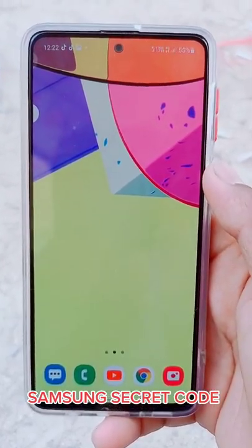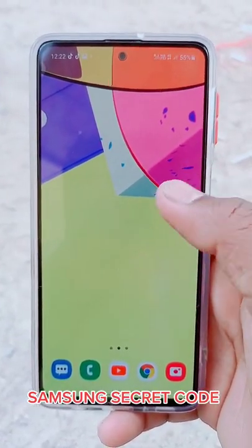On Samsung mobile, people can have Wi-Fi problems, so they can change the code, but it is hard to do.